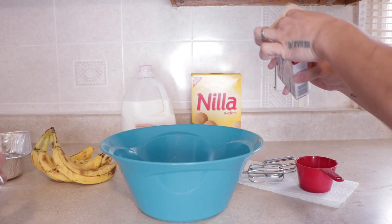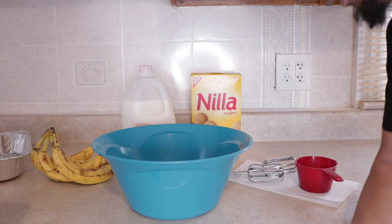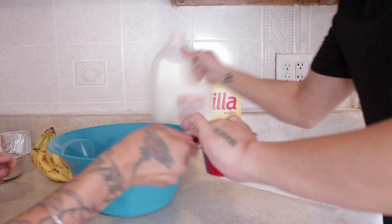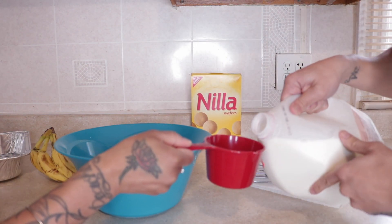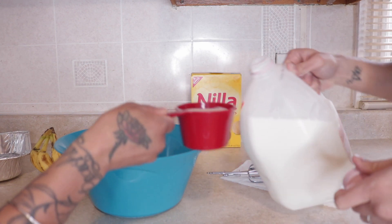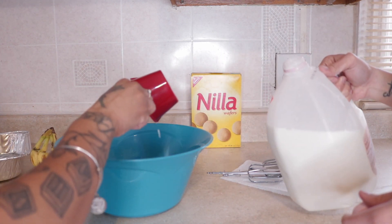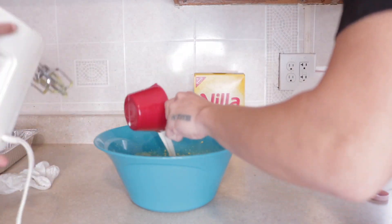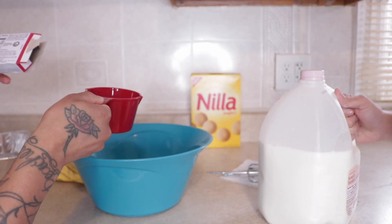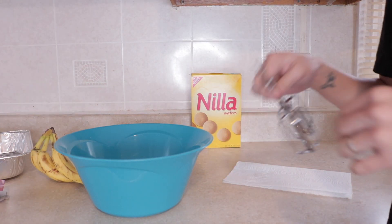The reason why we're only using two packets is because the kids don't really care for banana pudding, so I don't want to make too big of a pan and have it go to waste. Next, it says to add three cups of milk, so you're gonna need a measuring cup. I usually use almond milk but we didn't have that, so we're gonna use some good old whole milk. We're gonna use a blender because I'm not whisking anything.